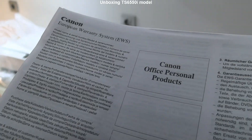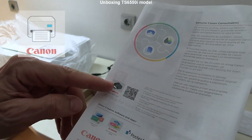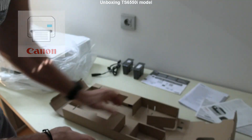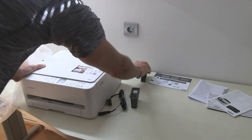In the PIXMA leaflet you can find information about compatible paper and mobile apps. You will learn about the Canon Print app later in the video. Unboxing is finished and in the next part I set up the printer.